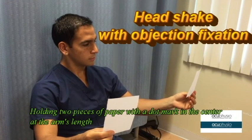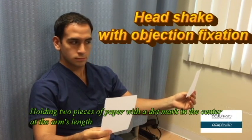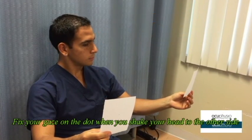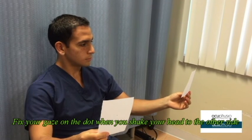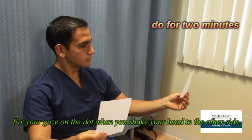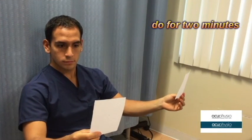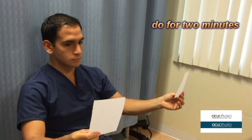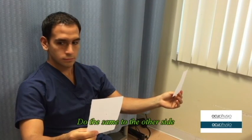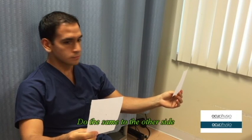This one is called the head shake with object fixation. Use two pieces of paper with a duck in the center and hold them at arm's length. Focus on the duck when you shake your head to the other side. Do this exercise for two minutes. Make sure you do not lose sight of the duck on the paper every time you shake your head.